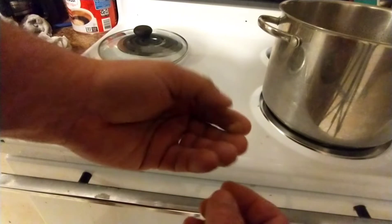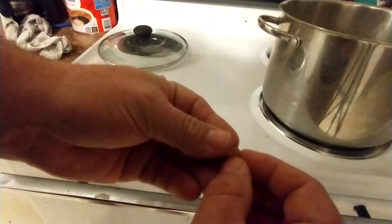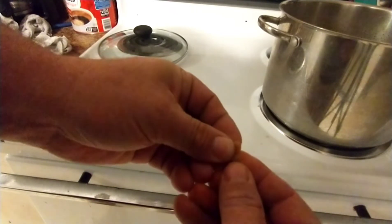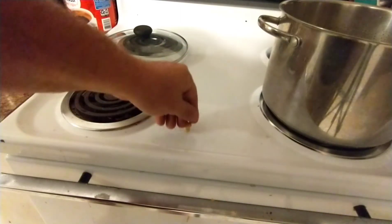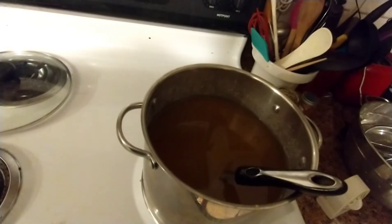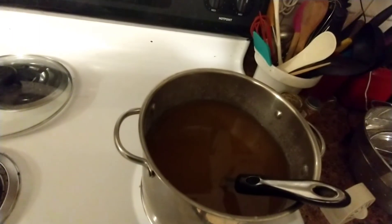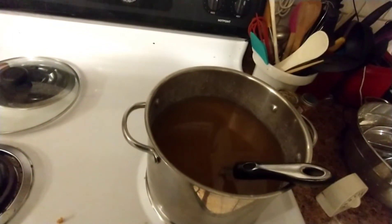This has been boiling for about three hours and the skin is pretty much gone - it's cooked through, it's mushy, so I'm going to call that done. I'm going to take this outside and rinse it with the garden hose because I don't want all that wood ash and stuff going down my pipes. So I'll clean that out and we'll be back in a little bit.